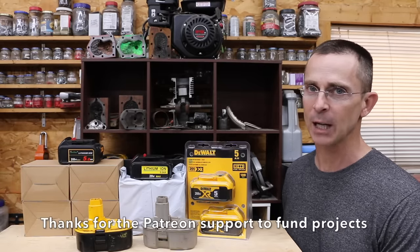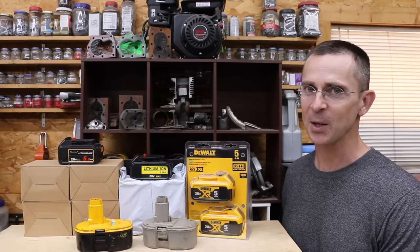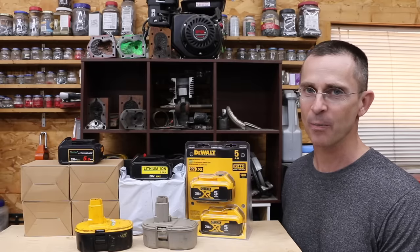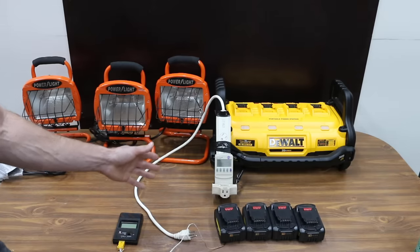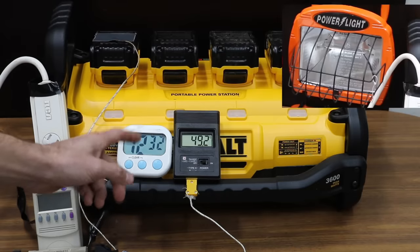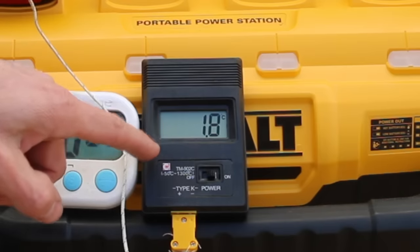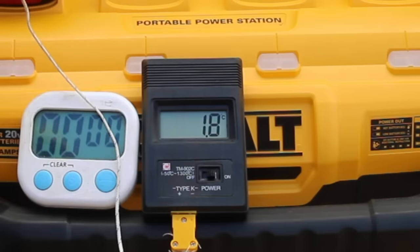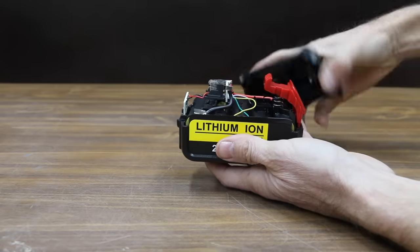I paid more than twice as much for name brand batteries compared to the cheap aftermarket ones, so let's do some testing and see if the DeWalt brand is really worth more than twice as much. We'll see how each brand performs using a high-energy drain test powering up three halogen lights, then a lower-energy test with just one halogen light, and we'll see how cold weather impacts performance at below freezing temperatures. We'll also take apart each battery pack and test the individual cells.